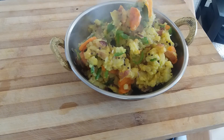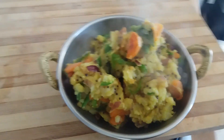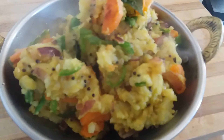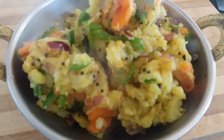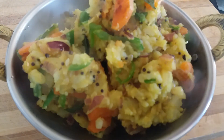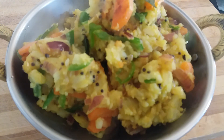Look at that — authentic South Indian, quick, simple, delicious. Can we get a close-up on that? There it is. Can you get quicker, can you get simpler? Apologies for the steam on the lens. Thanks for watching — puri recipe coming up next.